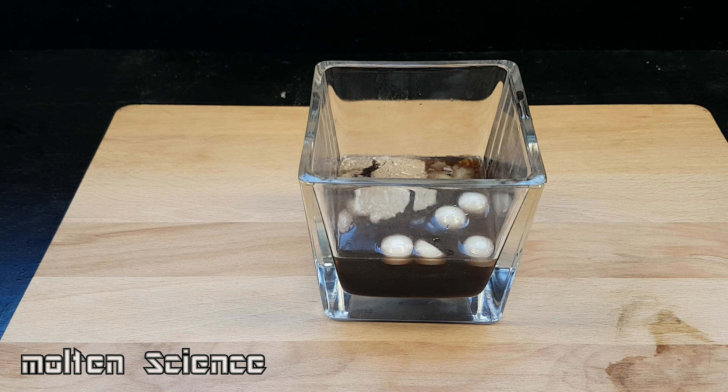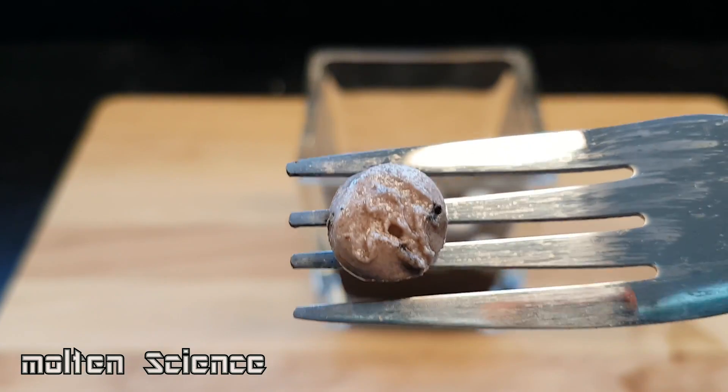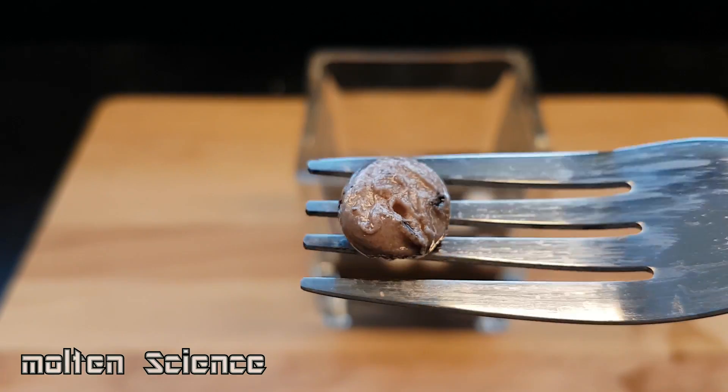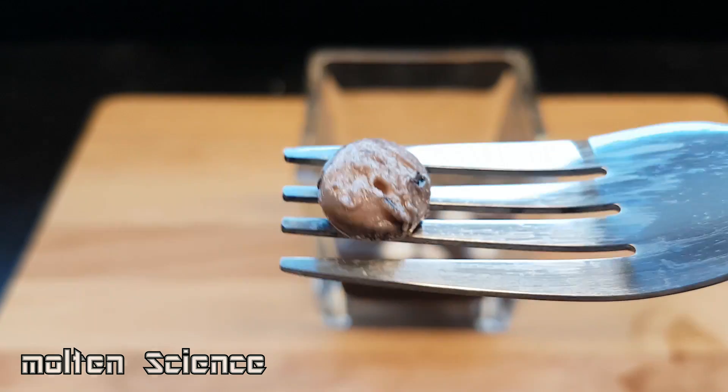Okay guys, so this is 24 hours later now. It looks like from the chewing gum, the sweetness that surrounds it is dissolved, but the actual chewing gum is still there. This is how it looks up close. And it seems that it doesn't dissolve in the acid.